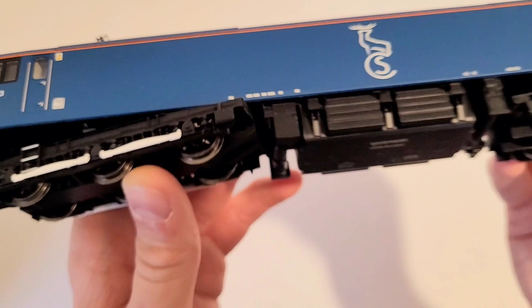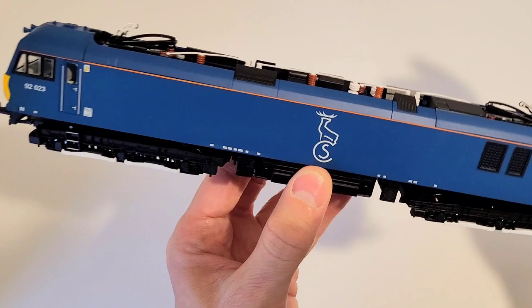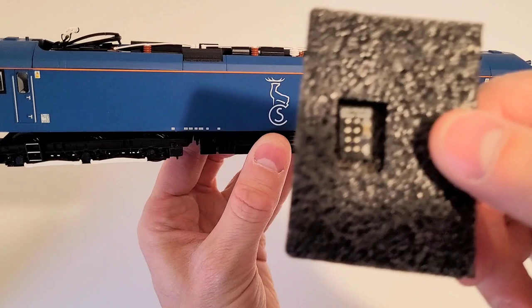To open this model up — I'm not going to do it right now because it's a bit fiddly — you have to remove four tabs and then the body just slides off. It was pretty easy to DCC fit; it was mainly just a matter of removing the plug it came with and plugging the new decoder in, and bob's your uncle.